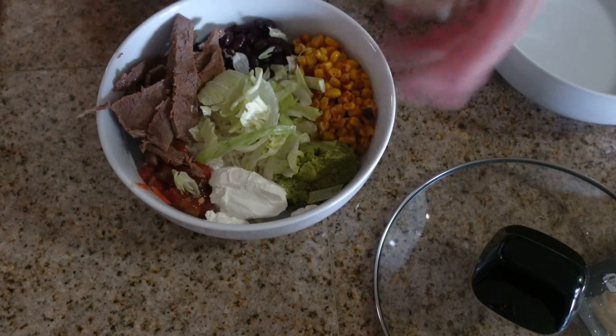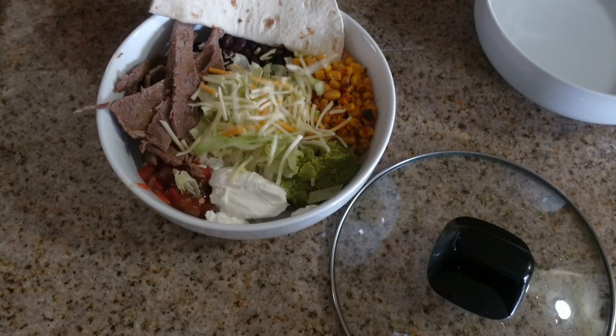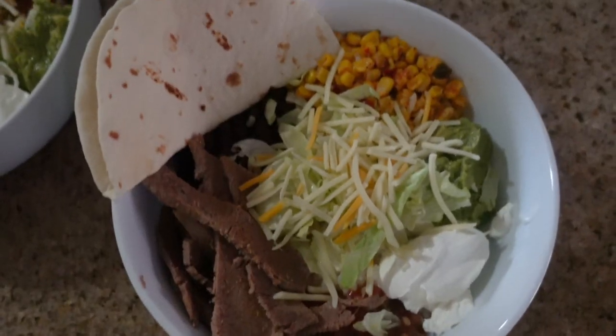And that concludes this week's 'What's for Dinner.' Thank you so much for watching — I hope you liked it. Give it a thumbs up and subscribe if you haven't already. Have a fabulous week and I will see you Friday for my Soup of the Week video. Bye!